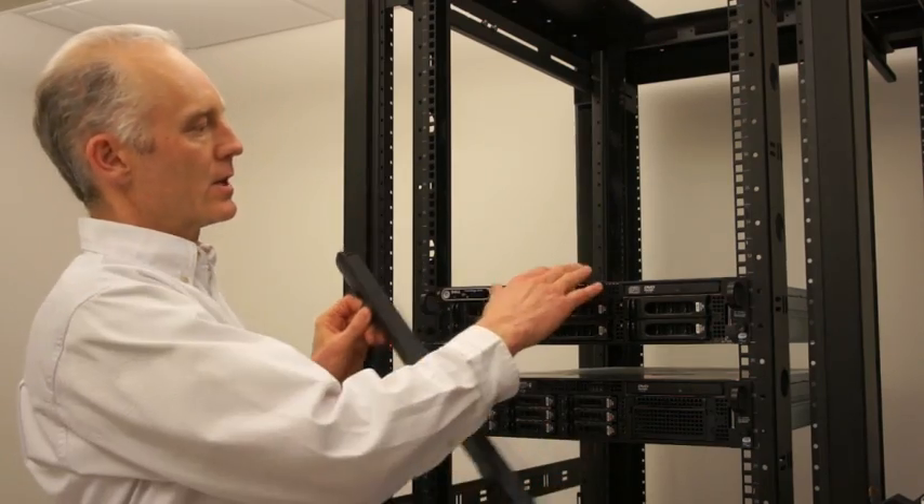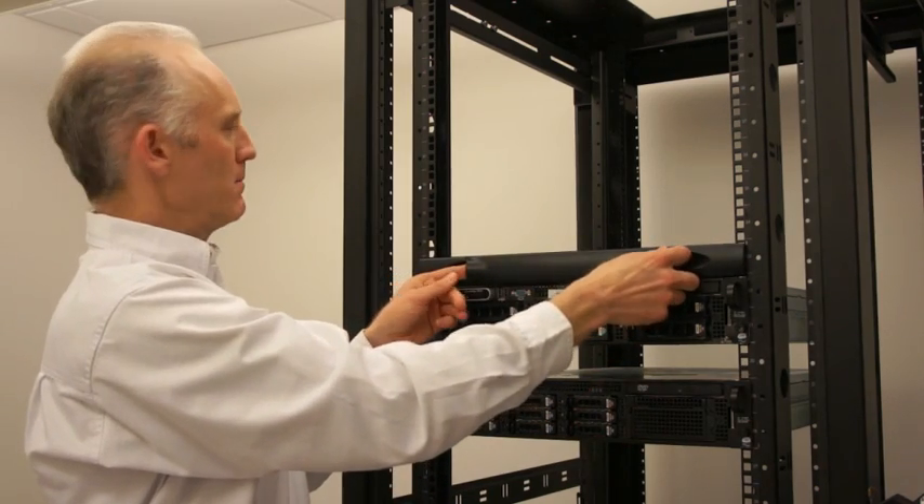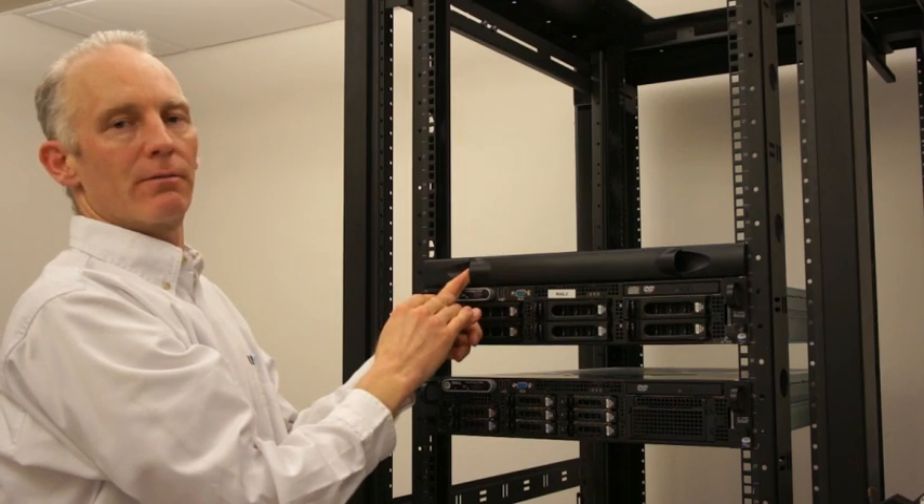The technique when installing blanking panels in a large space like this would be to start at the bottom — you can easily reach over and grab the clip and it goes in very simply.